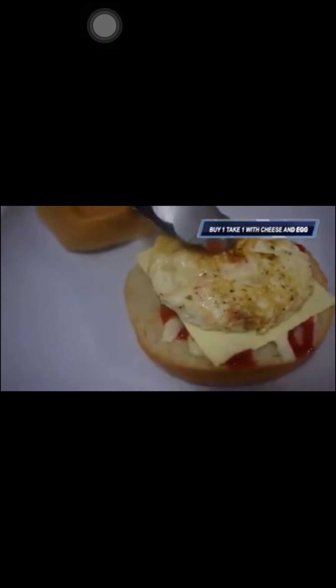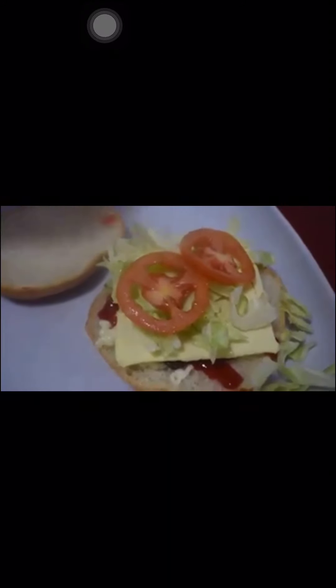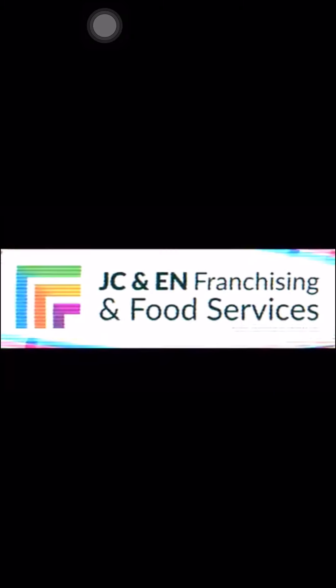For buy one take one with cheese and egg, simply add the cheese and egg to the buns and patty. For the special burger, add cheese, chopped cabbage, and tomato to the buns and patty. And with that, the training video of JCADN Franchising and Food Services ends. Maraming salamat. Adios.